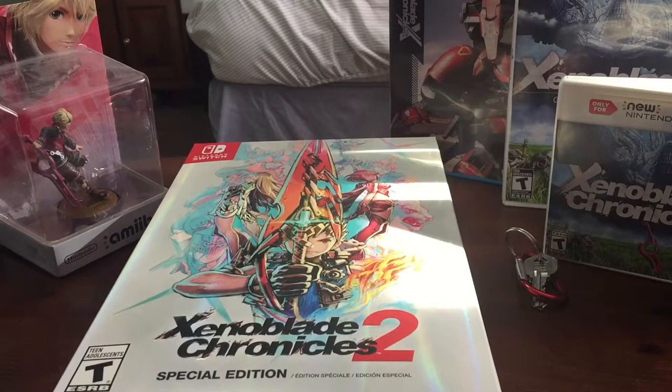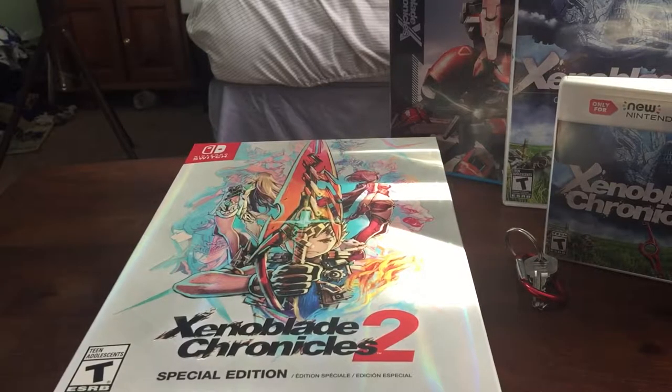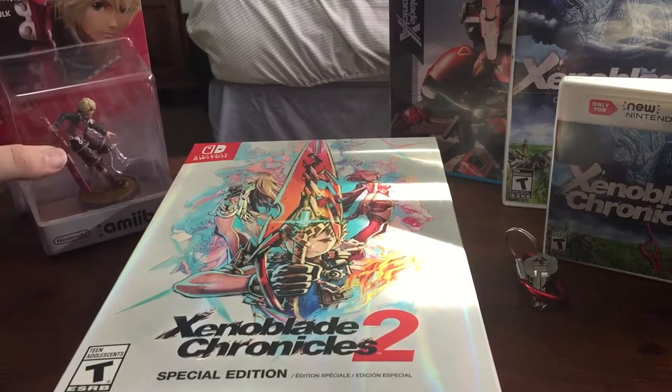Hey guys, your motherfucking prime here with a brand new unboxing for you today. I'm going to be unboxing the special edition for Xenoblade Chronicles 2. Just because I have my collection of the game — I have the Shulk amiibo, I have both copies of the Wii version and the 3DS version of Xenoblade Chronicles, and the special edition of Xenoblade Chronicles X right there.